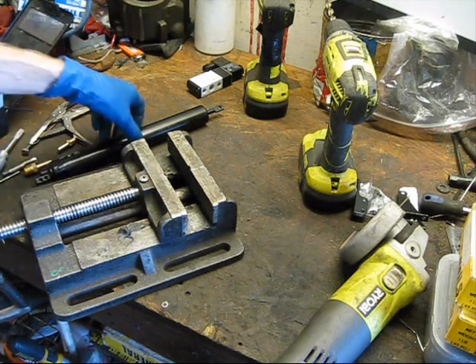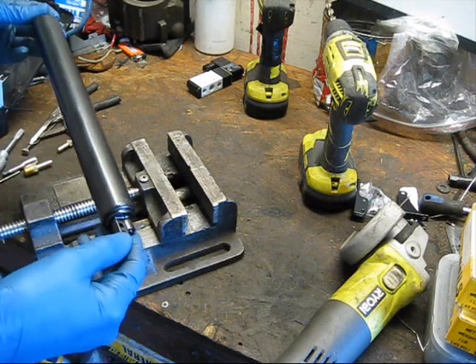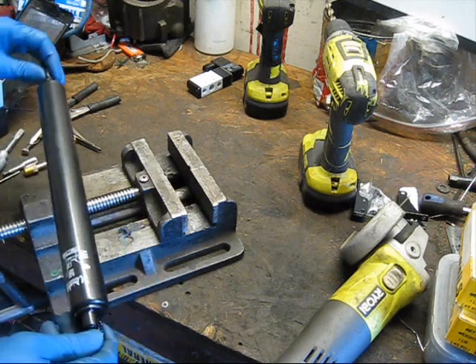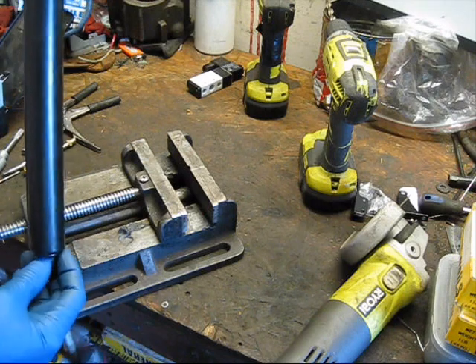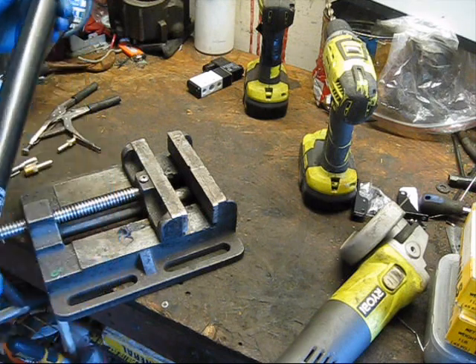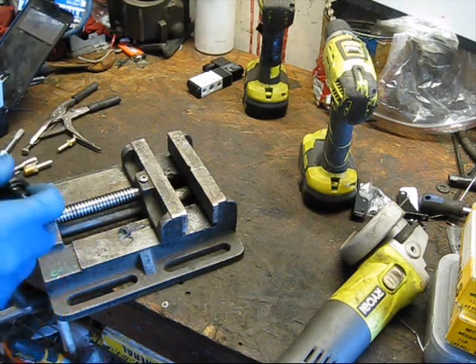Today I'm going to be turning this ordinary door closer into a pneumatic actuator. There are a number of reasons you might want to do this — they're useful for a variety of things — but I'm going to be using it for Halloween. Halloween is only about a month or so out, so hopefully I'll get this video up in time to be of use to some people.